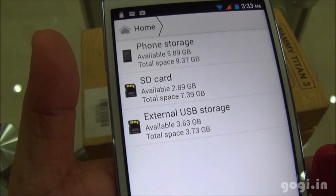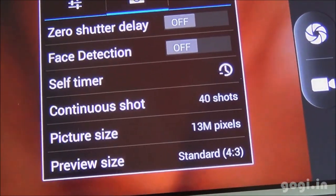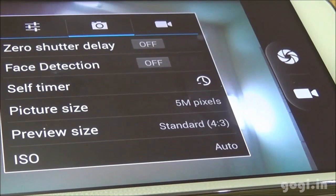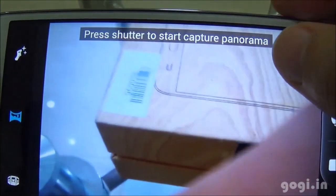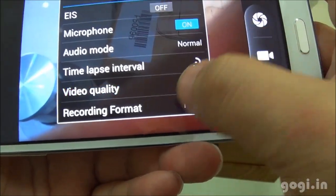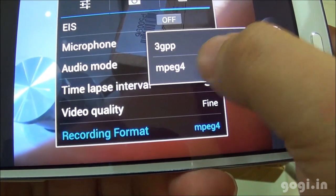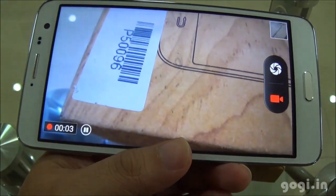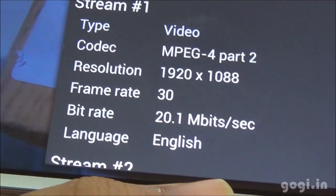I have connected an external pen drive and, as you can see, OTG is supported. The camera has zero shutter delay, face detection, and is 13 megapixels; the front camera is 5 megapixels. There is an HDR option and a panorama option. In video mode, I set the video quality to fine — you can record videos in 3GP and MPEG-4 formats. The video was recorded in 1080p resolution at 30 frames per second.